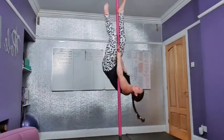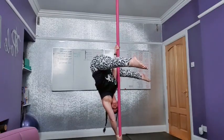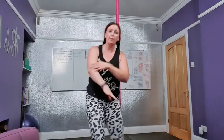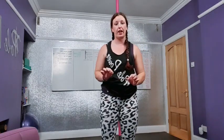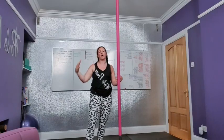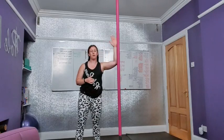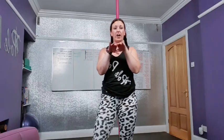A common mistake I see is for people who haven't built their strength up yet — they're literally trying to wing themselves into an Aisha, so they end up doing something like this: they get here and they're like 'oh I'm here!' — but this is not an Aisha. It's quite hard to hold and you'll be sideways. Make sure you've mastered that push-up into your caterpillar, and that you have your extended butterfly, because that builds confidence with your butt away from the pole.